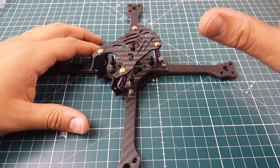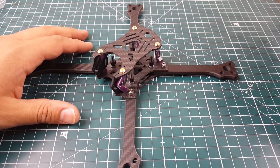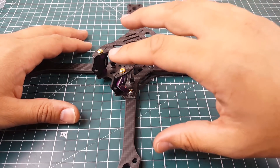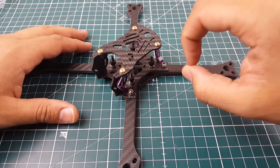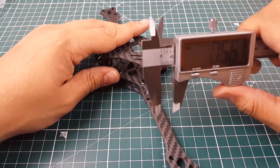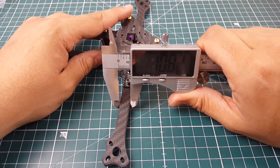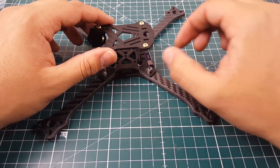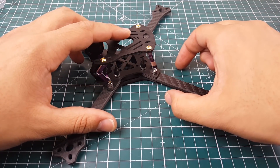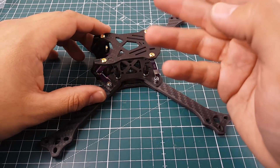It can take up to a 5.1-inch prop, so you could use those GemFan 51 blades — it was made with those in mind. The arms are five millimeters thick, but in width they're a little small, around 10 to 11 millimeters. So overall the arms are pretty skinny — not super skinny — but if you put an ESC there it's going to be sticking out. It takes a normal 30x30 flight controller and also 20x20.